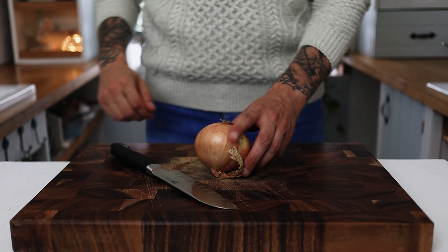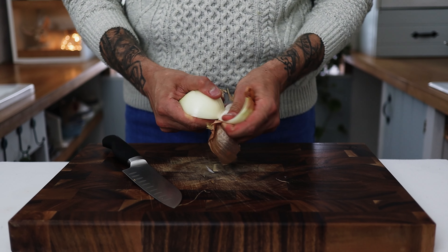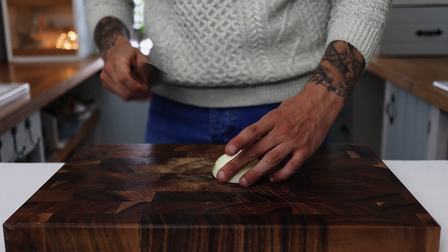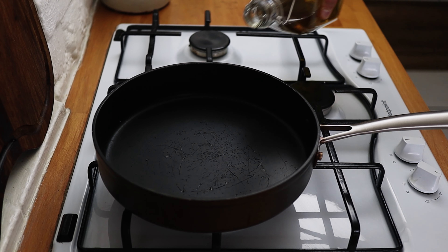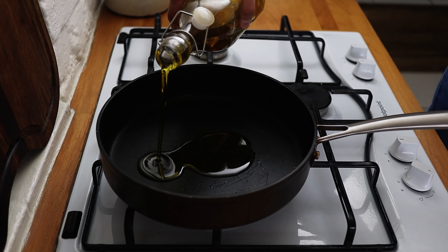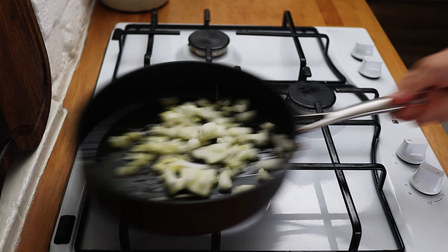For the last pasta today we're going to want a large white onion. Chop your onion in half, remove the skins, and using a really sharp knife dice it up really nice and fine. Stick a frying pan onto the heat, add a splash of olive oil, and chuck in your onions. Give them a good season and a good mix through.